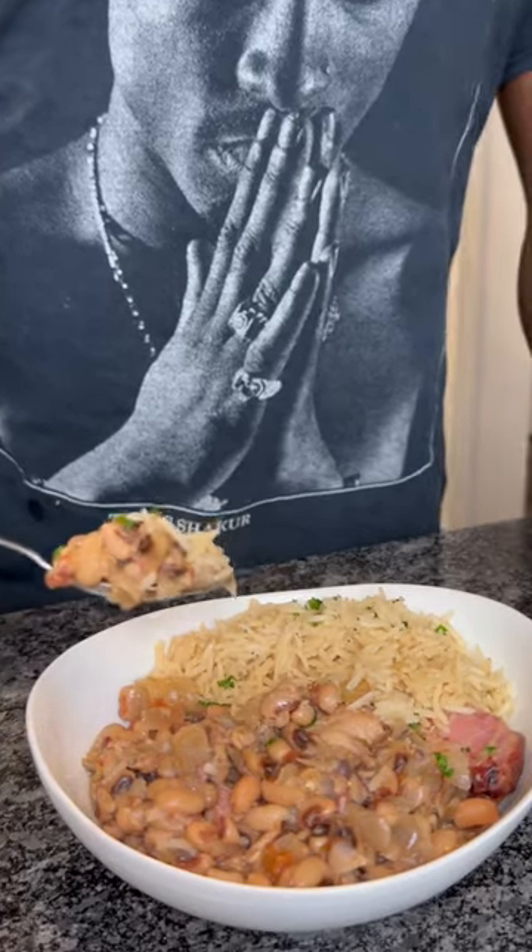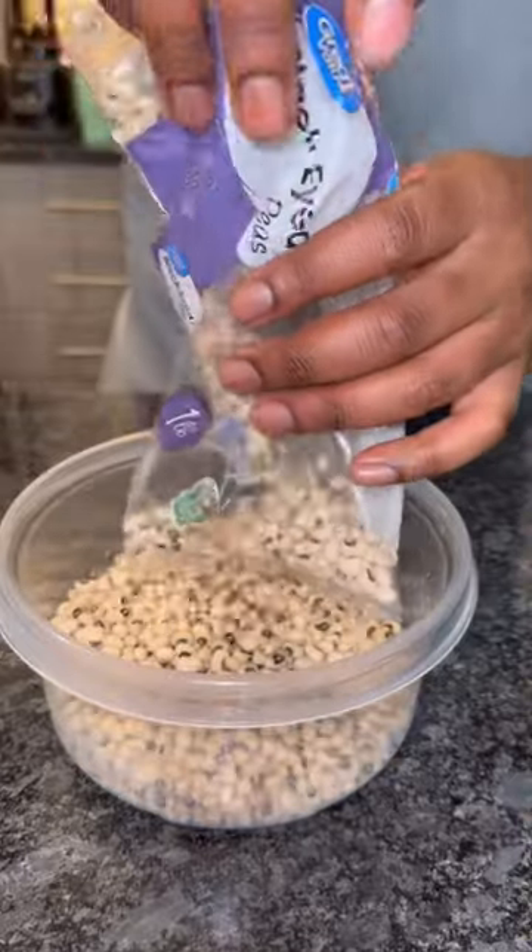All right, so boom, check it out. We finna bring the new year in with these black eyed peas. A direct deposit would be nice too, but let's get to it.